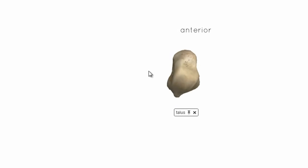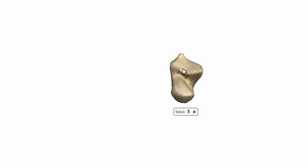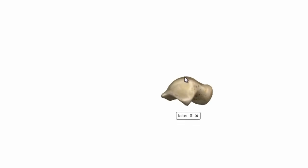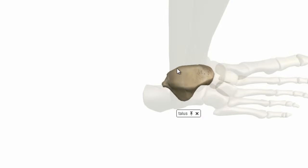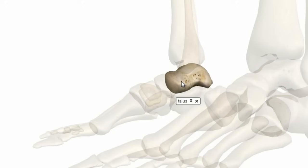Looking at the talus from another angle with anterior up, you can see the body is slightly wider anteriorly. This means that when the foot is dorsiflexed, the wider anterior part gets wedged between the two malleoli, so the ankle joint is actually more stable in dorsiflexion. The inferior surface has various facets which articulate with the calcaneus. The superior surface is dome-shaped and cylindrical — this is the trochlear surface which articulates with the inferior surface of the tibia. The lateral surface articulates with the lateral malleolus and the medial surface articulates with the medial malleolus.